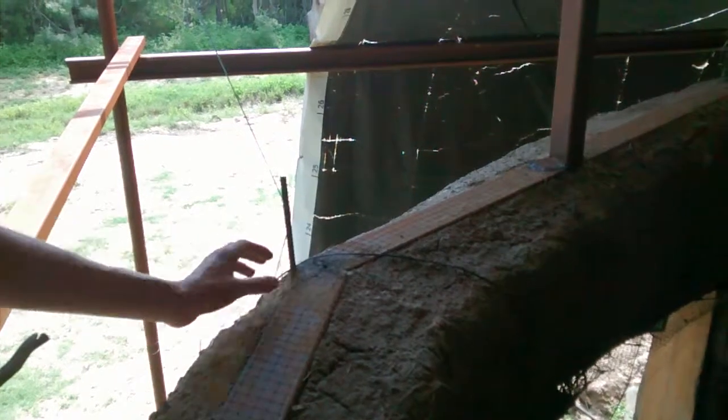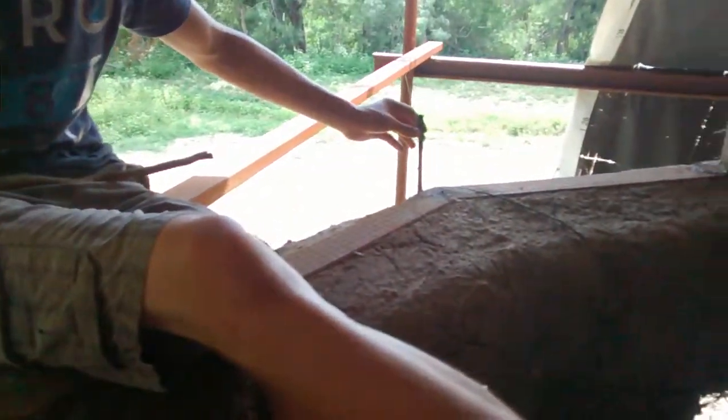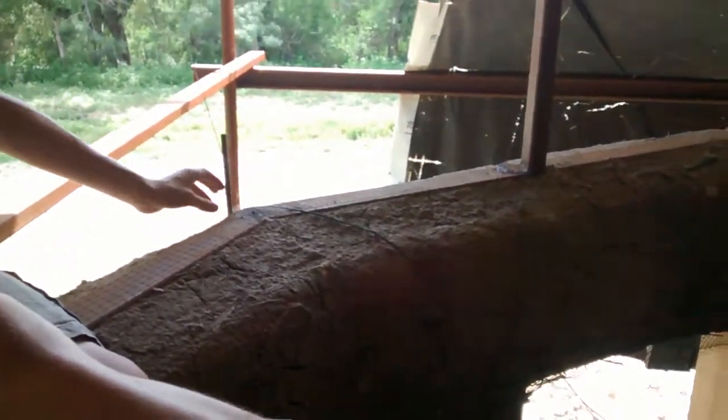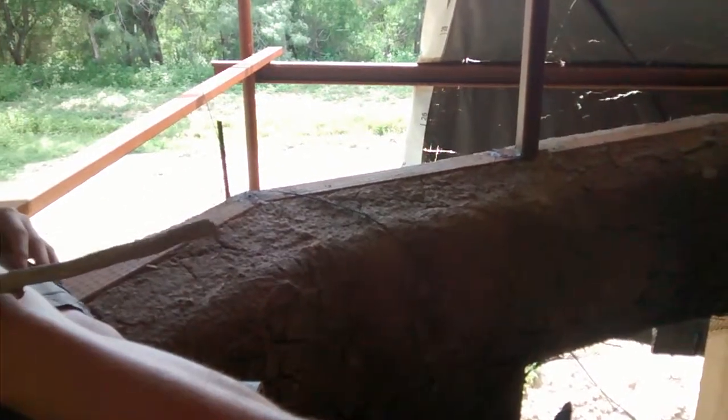Here's the rebar, and we actually made a second layer of the bond beam that continues all around the house. It's made out of steel 2x4s, and all we did was we welded the rebar to the steel 2x4, and that basically sandwiches the two layers and makes it a more solid structure.